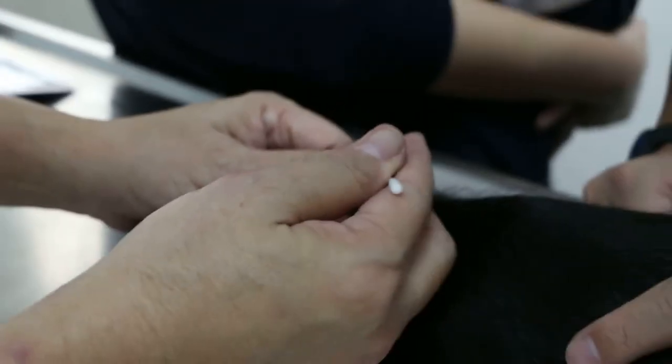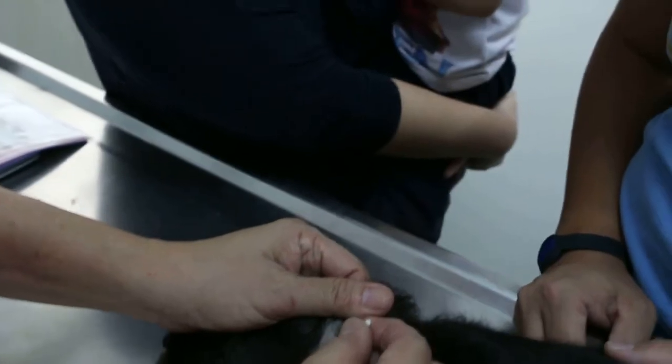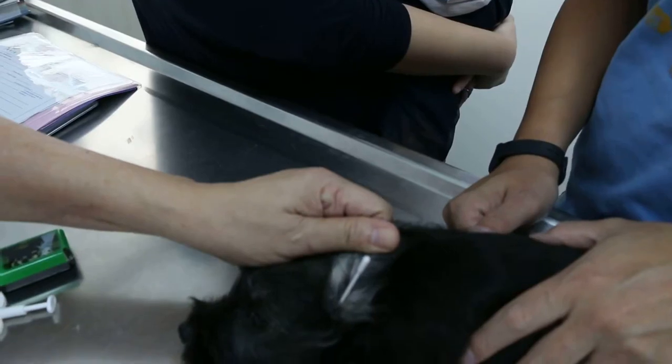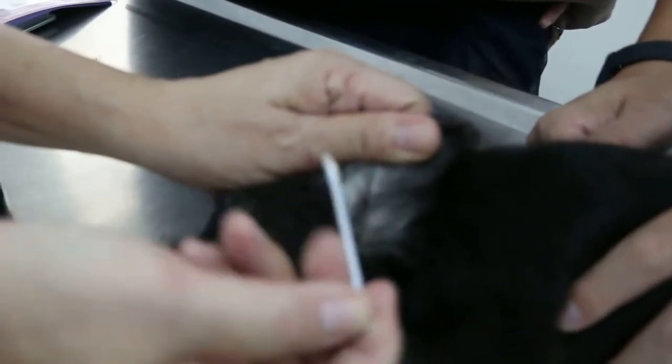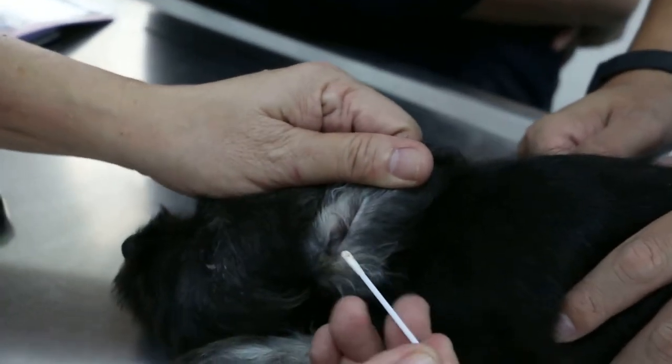Now, I just checked the ears. Use a very good quality cotton bud — otherwise the bud will drop off. So just go in and check. Now, it's painful — you can see the reaction. It's painful, but not dirty.